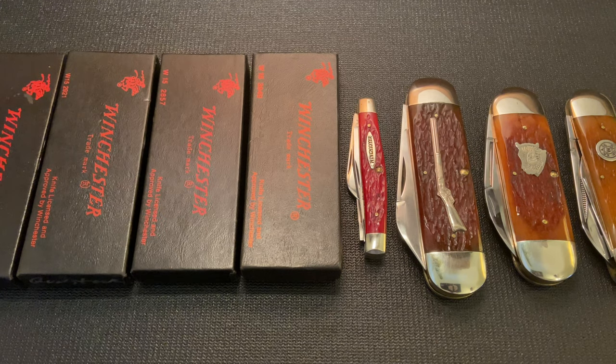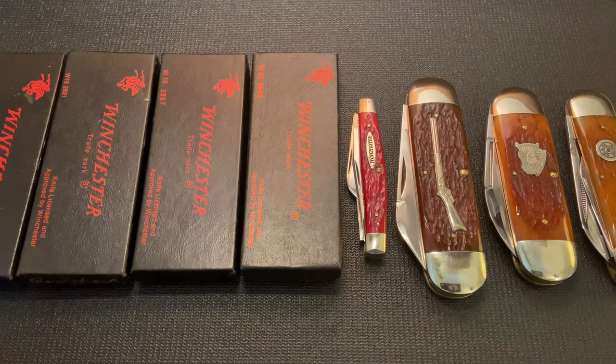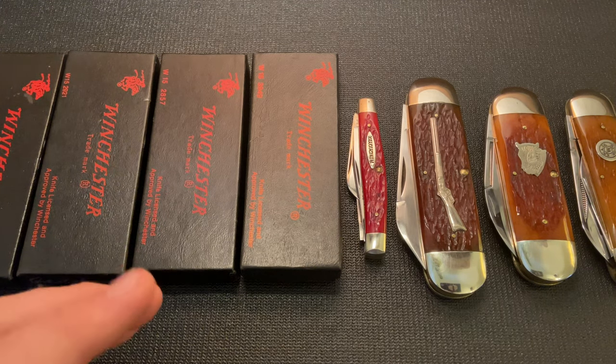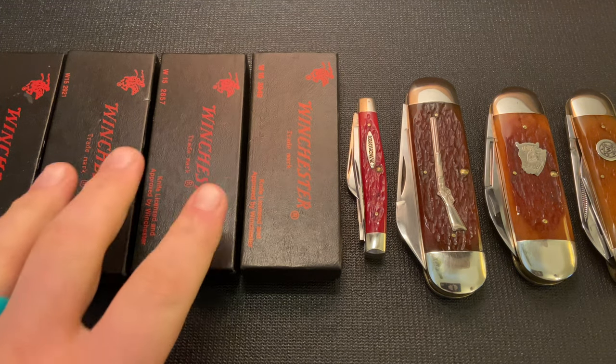I don't own any Winchester knives, but it's something I'm interested in. I've seen a lot of them online and have wanted to check them out but just haven't gotten a chance. So huge thank you to OverkillEDC, aka Ethan Walker, for sending these knives along. As you can see, there are eight knives here.